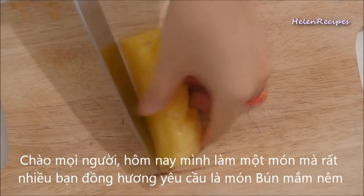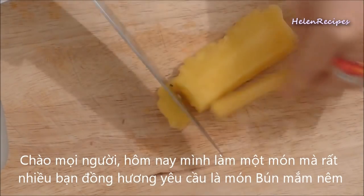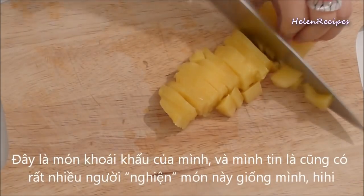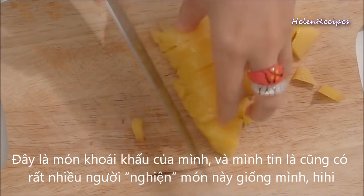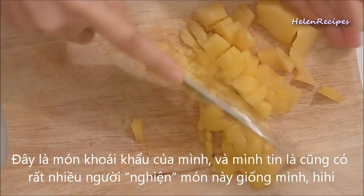Hi everyone! Today I'm gonna make a very exotic dish dedicated to all bún mắm lovers. This dish belongs to a food category called 'smell like health, taste like heaven.' It might be strange to eat for the first time but when you get into it, it's really addictive.